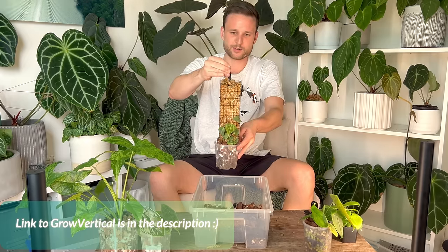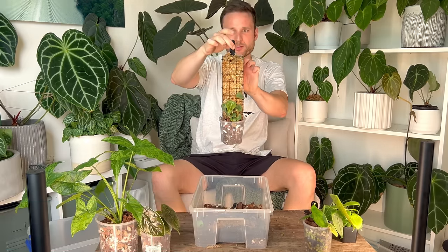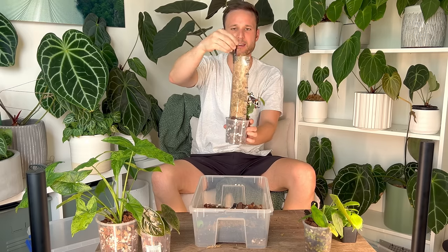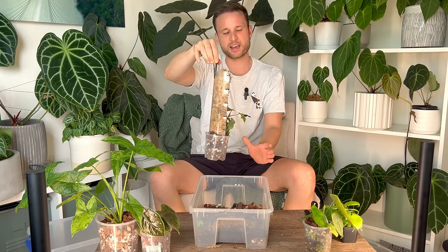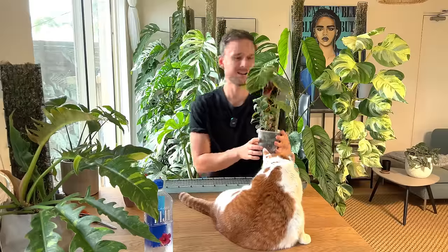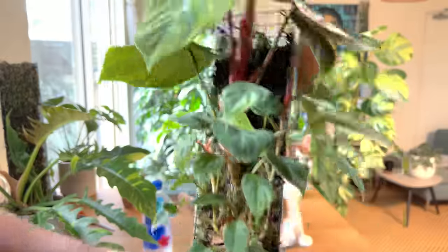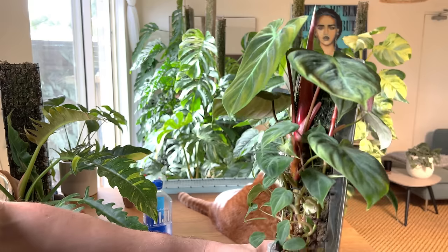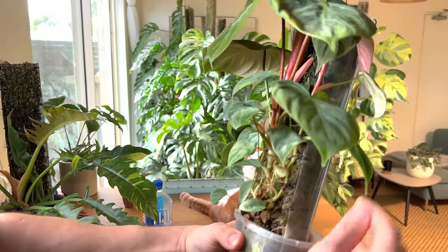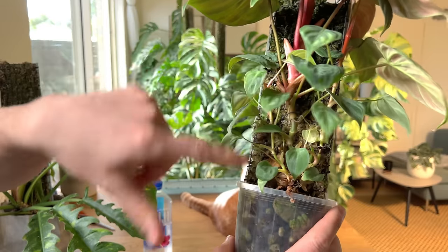This is a Grow Vertical pole — I just cut it in half to make it a bit smaller. I can now just put my little clip on. These are the little clips I use in my IKEA cabinet and I can just hang it back in the cabinet with the moss pole. And this is it now — this is actually an understatement of what it looks like right now because I already cut off two vines. There are currently three vines on here.